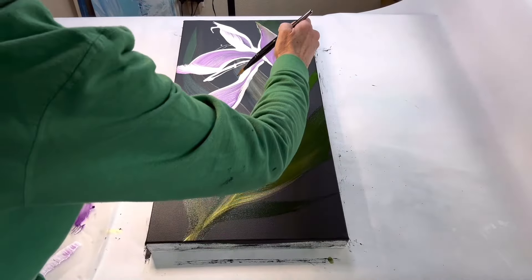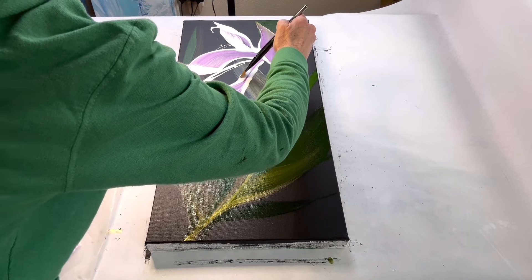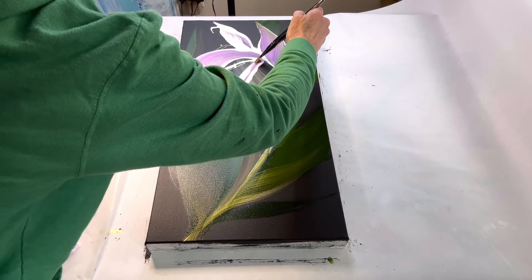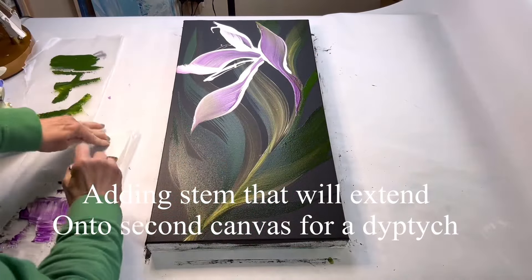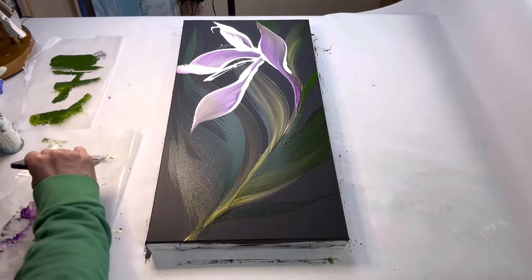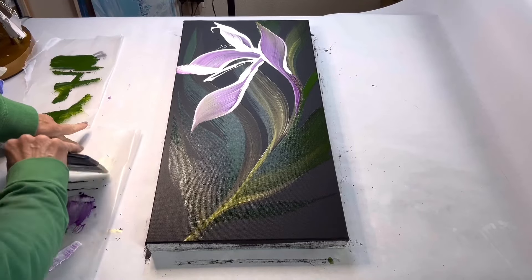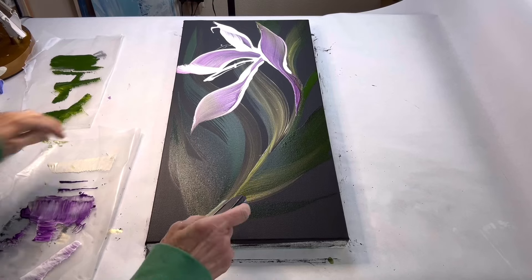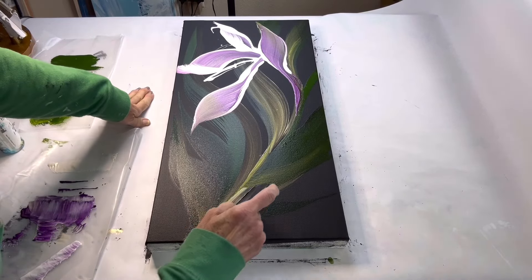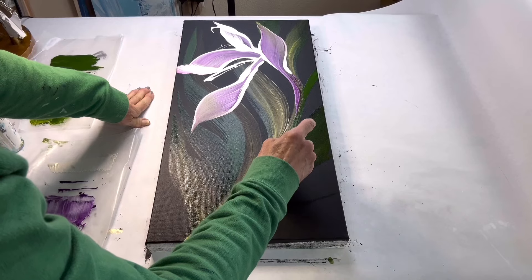I'm just touching up the stem here with an angled paintbrush. I'm really happy with the way this is turning out and I'm definitely going to do a second painting and make this a diptych. I'm going to create the stem for that second painting so it'll go off to the right.